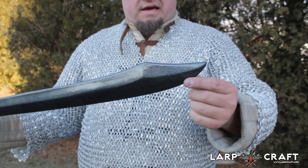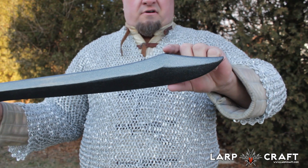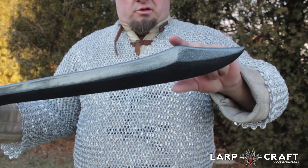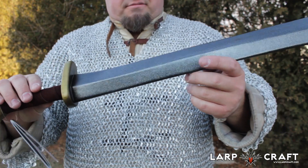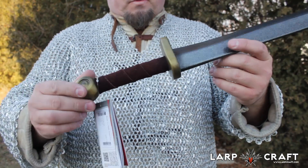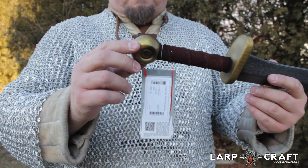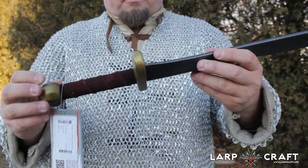Looking at the tip, it has a fin on it, so you'll need to make sure your frogs or scabbards have room for that — we do sell adjustable ones on LARP market. Going down the blade, it's a latex blade with really great work from Epic Armory. You've got a suede grip — real suede, not fake — and a round pommel. Really nice design.